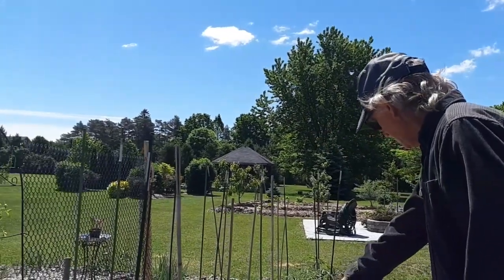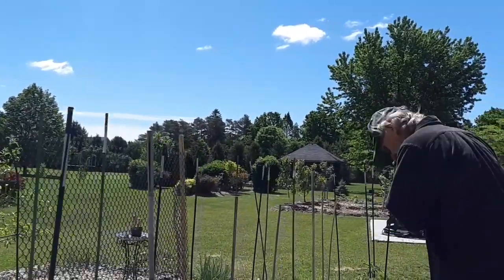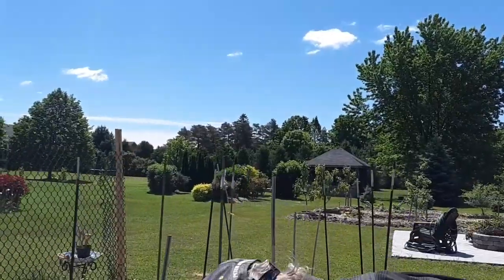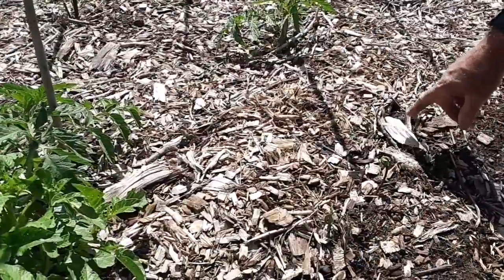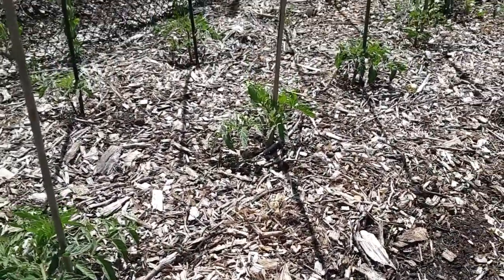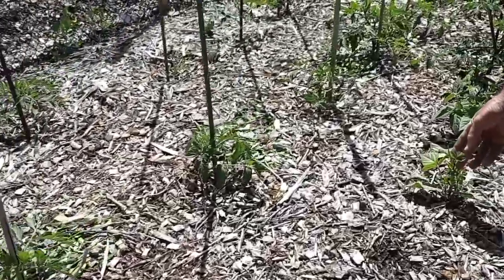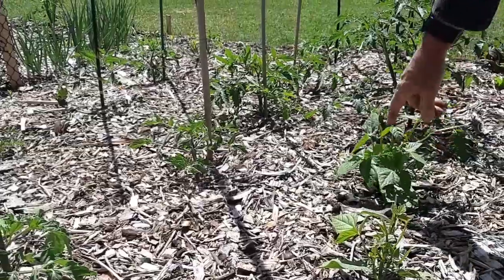There's another potato there. And then over here, these are black beans. Something ate it — but it's come up nice here. This is black beans, something's eating it, but this one made it.